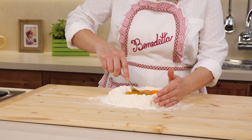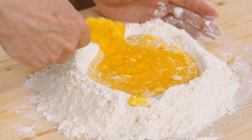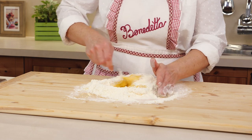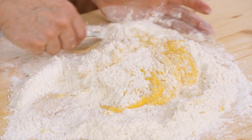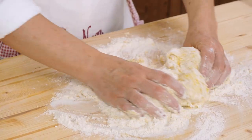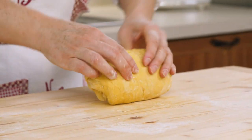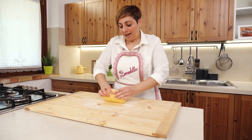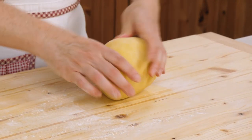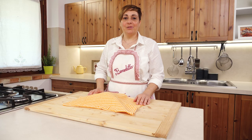With a fork, we can start to stir slowly and mix the flour. Now we can start kneading with our hands and try to mix all the flour. Keep doing so for four or five minutes until you get a smooth and slightly elastic dough. Then cover with a cloth and let it rest for a few minutes before rolling it out.